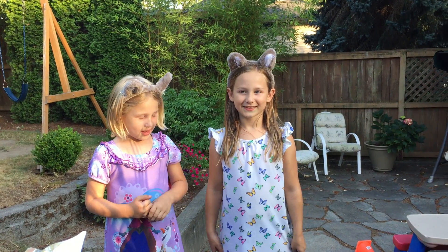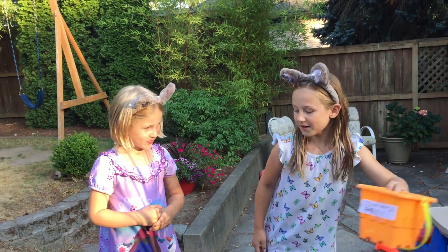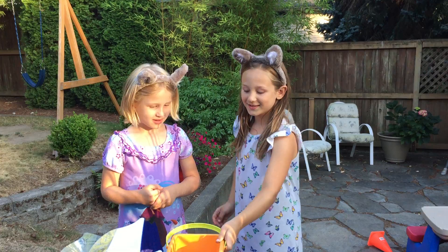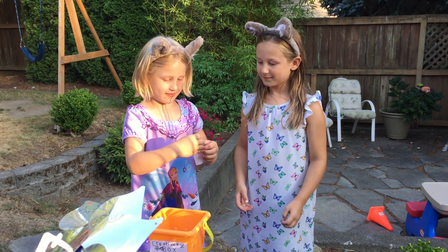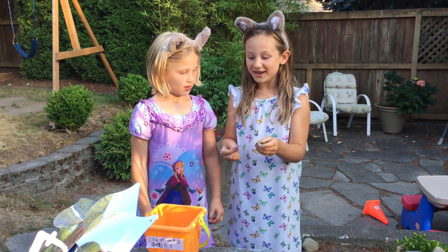Let's see what we're doing today in the creativity box. Okay, here's the creativity box. What does it say? It says make an amazing pony nest.